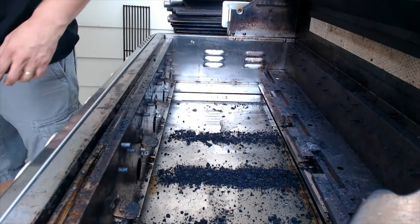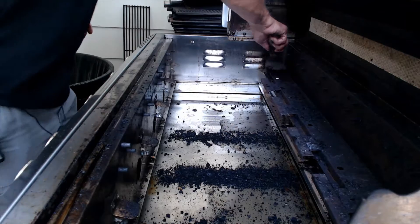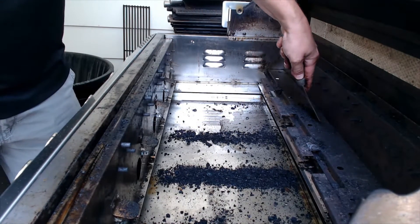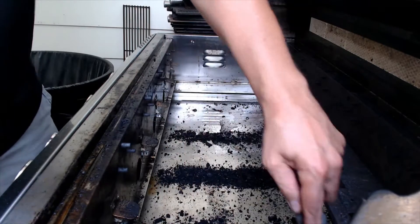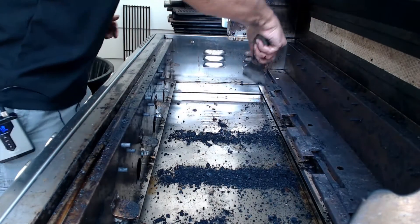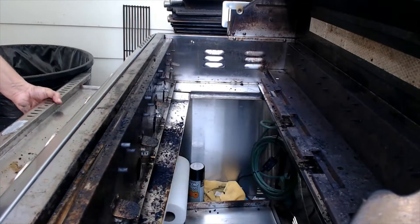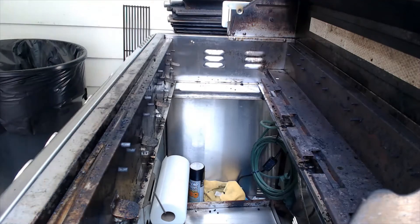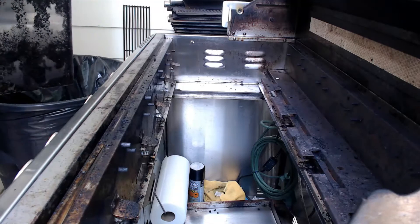Now you've got all this large debris down in the drip tray. With your scraper, knock off some of these big pieces from above. Then pull that drip tray out and dump it in a trash can — just that easy. We're going to reset in the corner of the yard where I've got my little designated cleaning area set up and get it going.